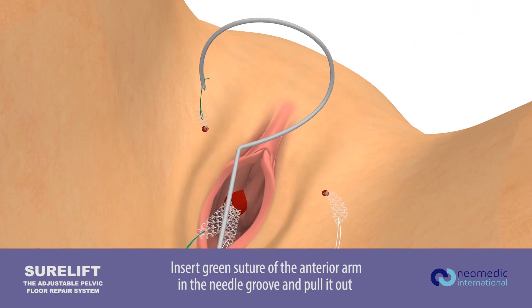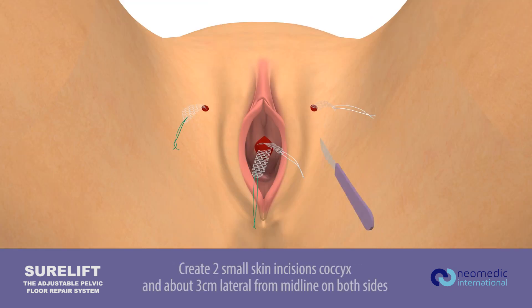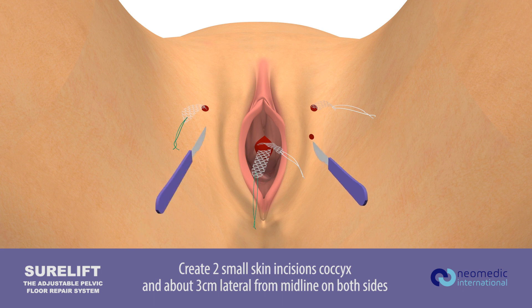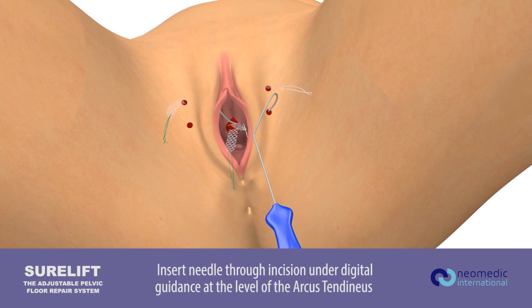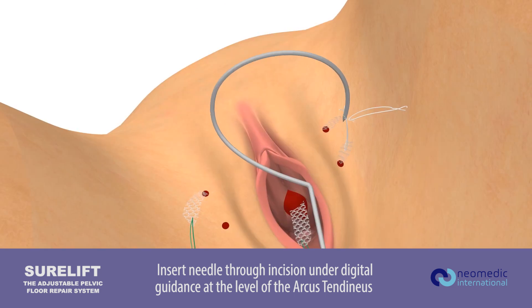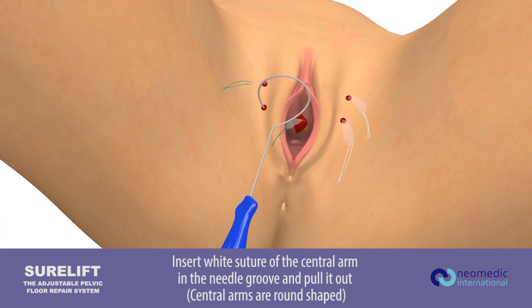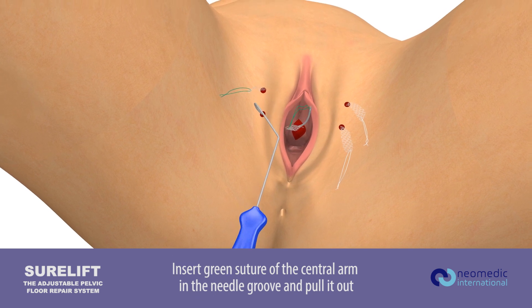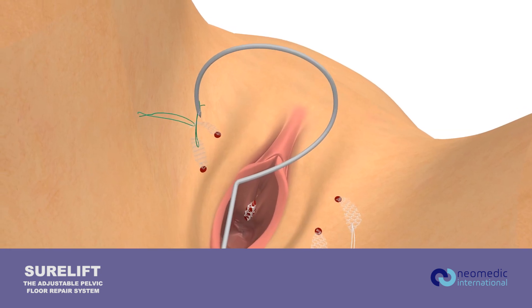Anterior arms are arrow-shaped. Create two small skin incisions at the coccyx and about three centimeters lateral from midline on both sides. Insert needle through incision under digital guidance at the level of the arcus tendineus. Insert the white suture of the central arm in the needle groove and pull it out. Insert the green suture of the central arm in the needle groove and pull it out. Central arms are rounded shaped.